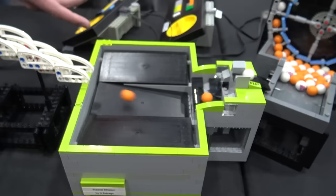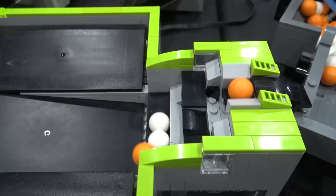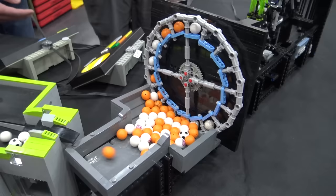Then we move over into a reservoir module. We use reservoirs in the loop to control the flow rate. These modules make the balls go at one ball per second, which is what they're supposed to be going through the layout — so that's 60 balls a minute. We're taking a large amount of balls and dispersing them throughout the layout at the rate we need.